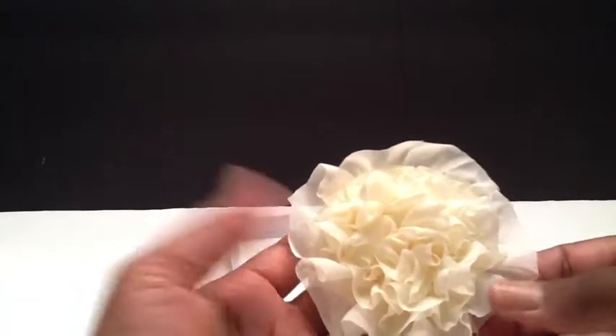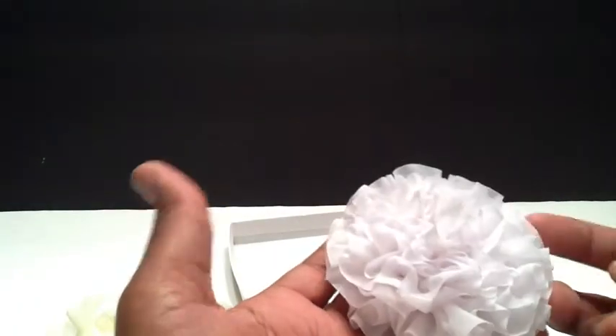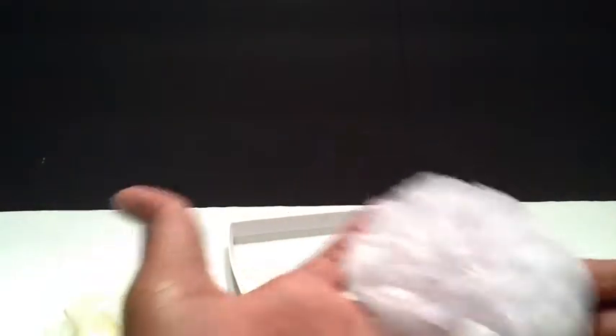You had to create four embellishments, so I'll show you the first set that I did. The first set here is some shabby chic flowers. I use the Michaels trim that everybody loves. This one is a white one and this one is a cream one.